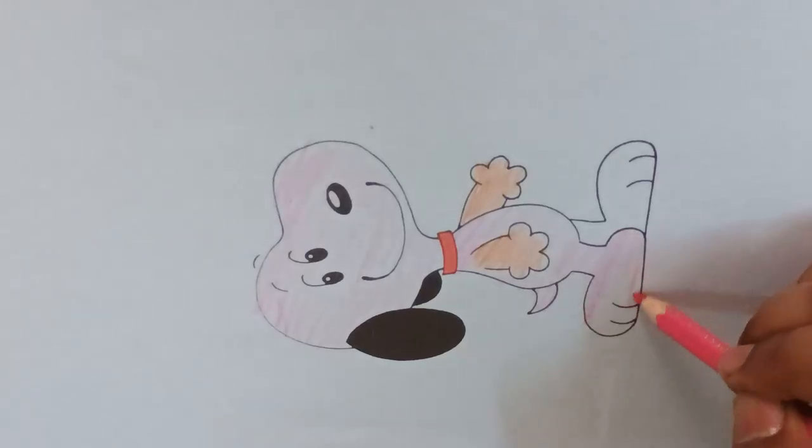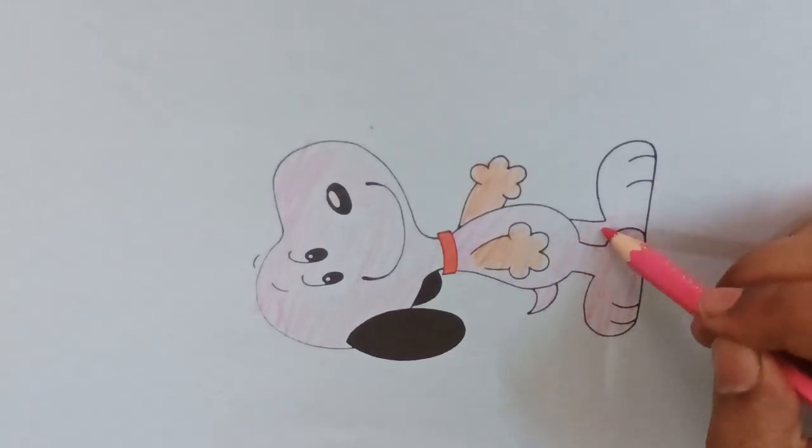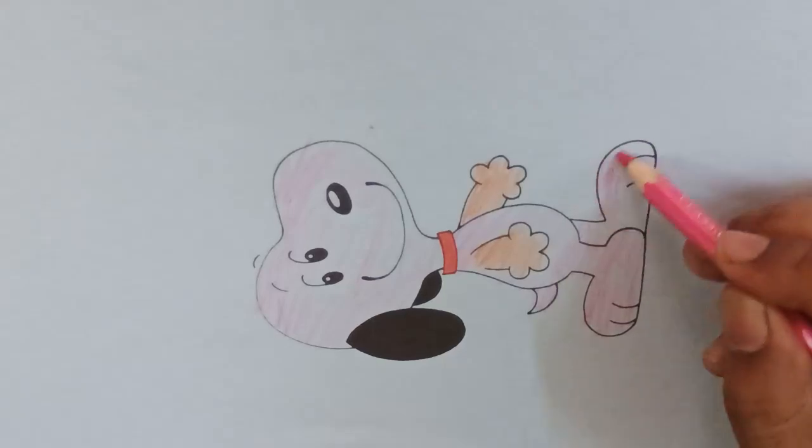Hey! What are you eating? Burger, ice, chicken, honey. Burger, ice.